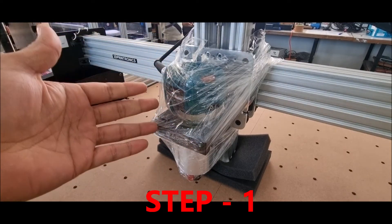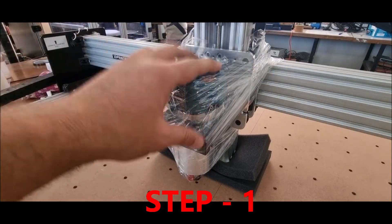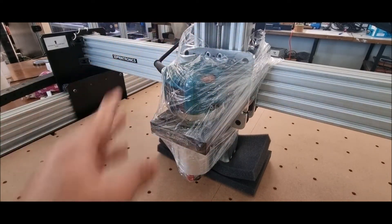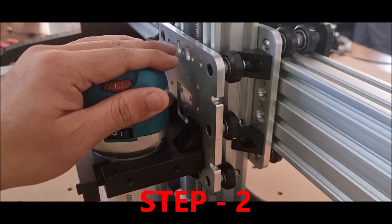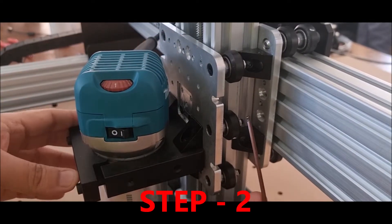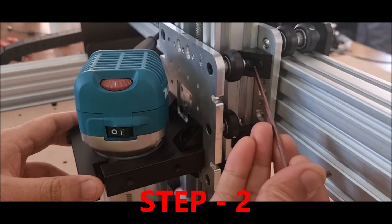This is how you will receive your machine. The first step is to remove the polywrap completely. Once you have removed the polythene, you will use your allen key which is provided in the accessories.